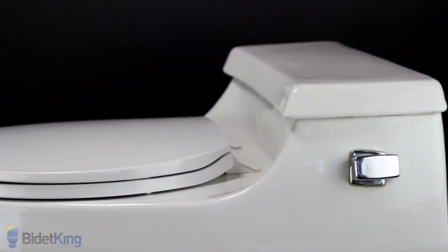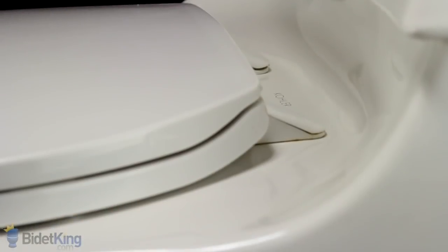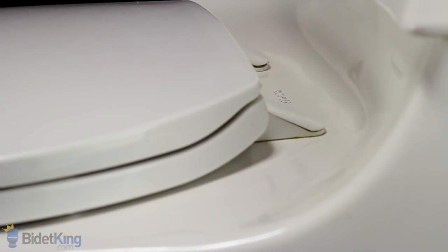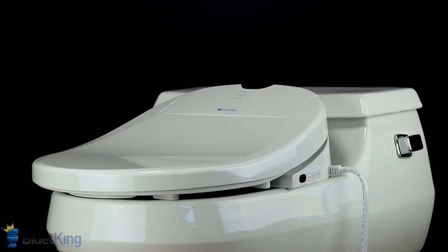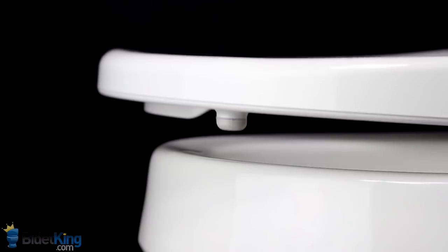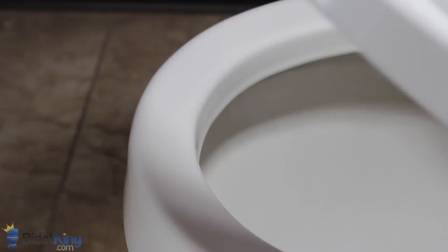Some one-piece toilets, like the Kohler Rialto, cause problems for most bidet products due to its curved tank, also known as a French curve. The French curve prevents bidet seats from being mounted properly. While there are many one-piece toilets that work fine with bidet seats, avoid those that have a French curve. If you happen to have a French curve toilet, there are still some bidet seats that will fit, namely the INAX Lucents.